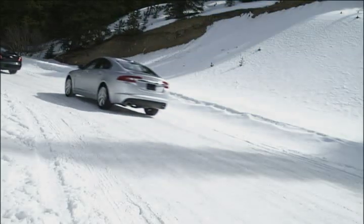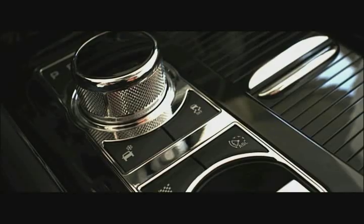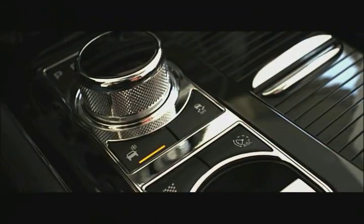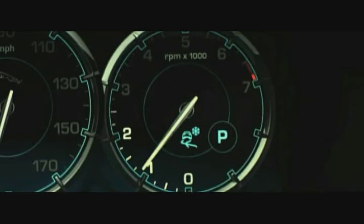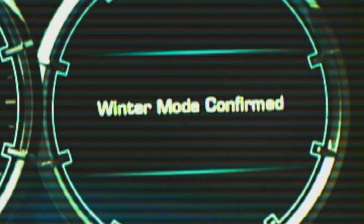Winter mode will give you better control over the car and help you be a better driver. It's really easy to activate — right there behind the Jaguar drive selector is a little button with a snowflake icon and a vehicle driving in snow. Press that for a couple of seconds, it'll light up, and winter mode comes up with icons so you know it's activated and running. You can turn it off and on at any time, in any gear, while moving or stopped.